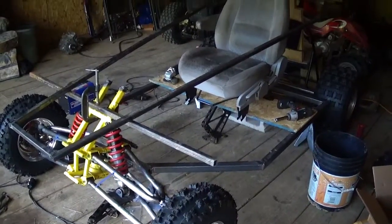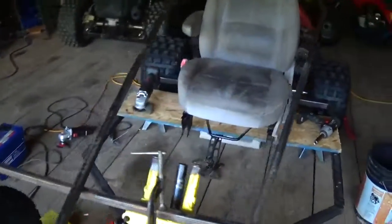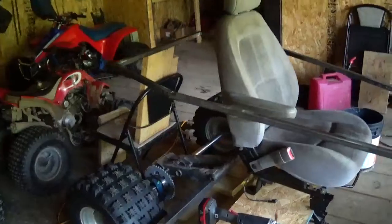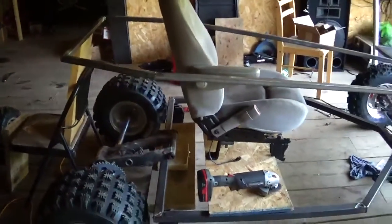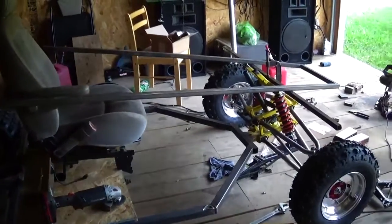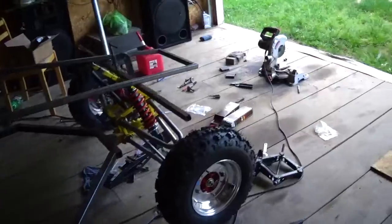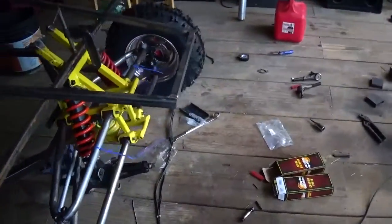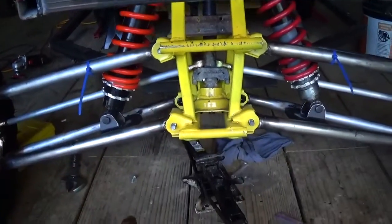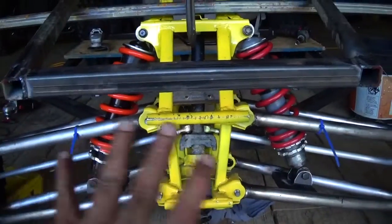Alright guys, I think I'm going to call it quits for today. This thing is kind of just propped up here, and I like how this is going. I'll go out here another day and put all the risers and stuff in there. I've got some cutting out to do up here. The front end will get like a box shape, but I'll taper it down, bring it in, and then put like an aluminum plate or something on the front of it.